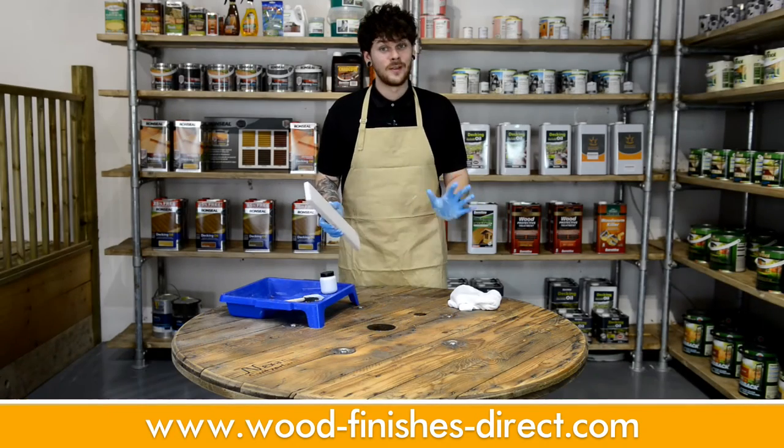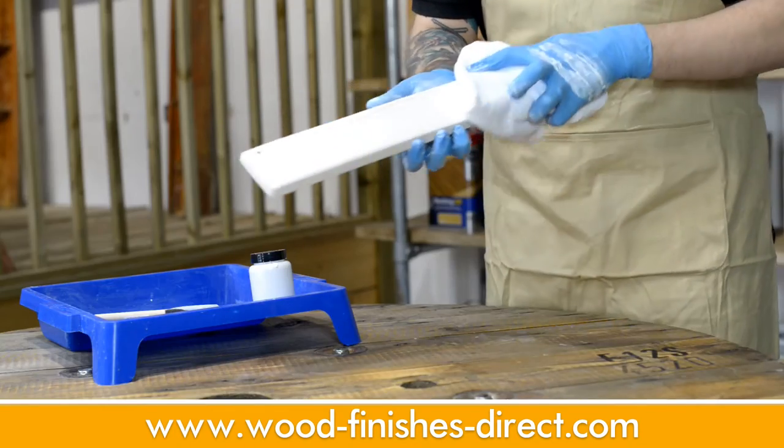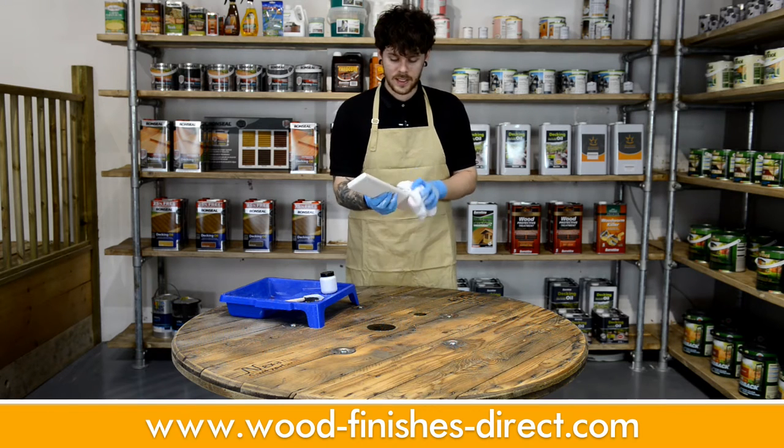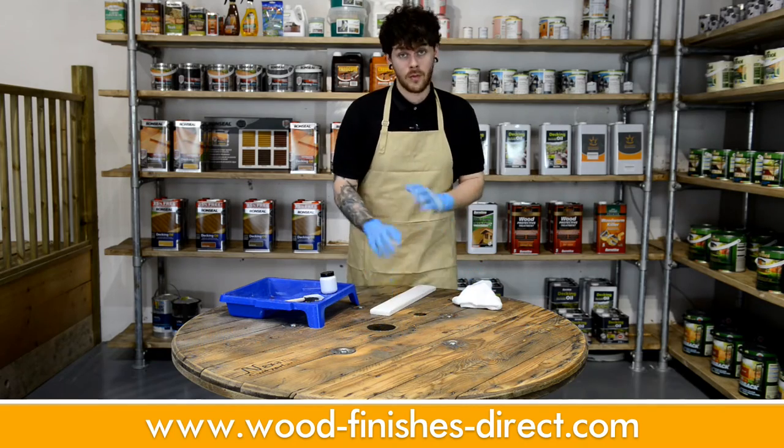This is why it's so important to wear gloves and an apron when you're doing anything like this — it can get a little messy. Just give it a wipe off with a Manns microfibre cloth after this, to remove any excess from the surface, and then you just leave it to dry for around an hour.